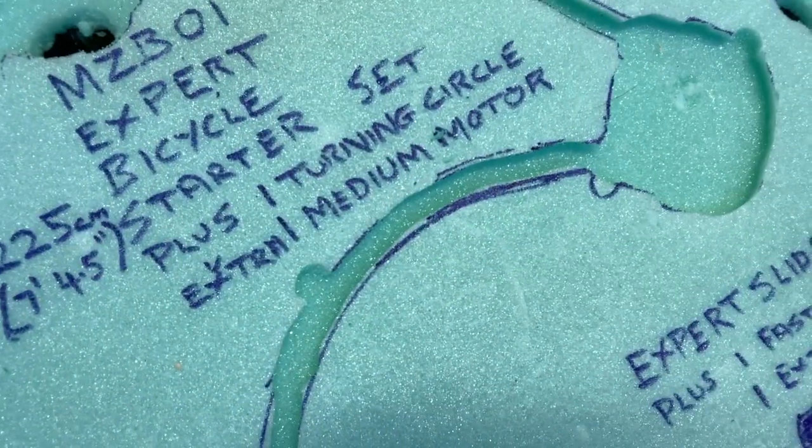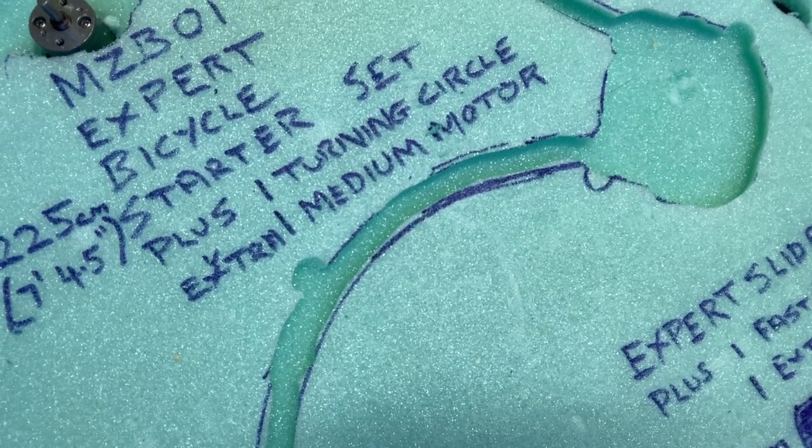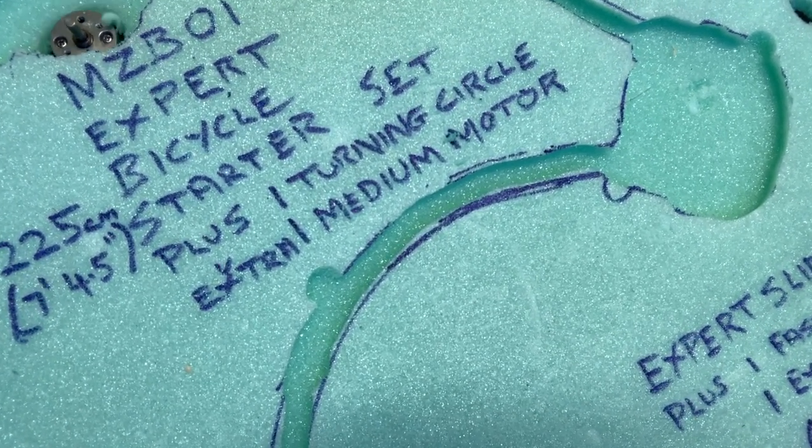I find that 9 times out of 10 you've got no need to pull off the top layer. But if you do, it's all repairable.